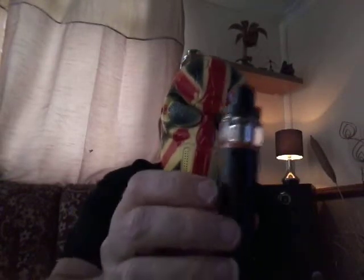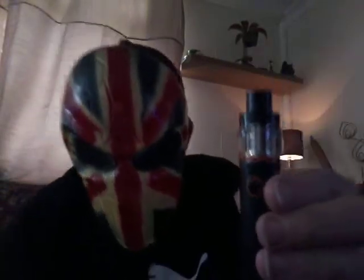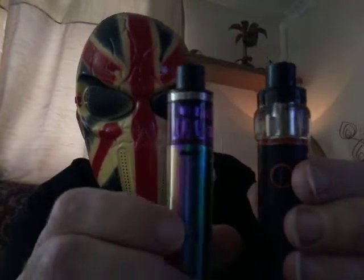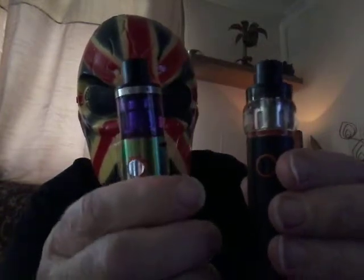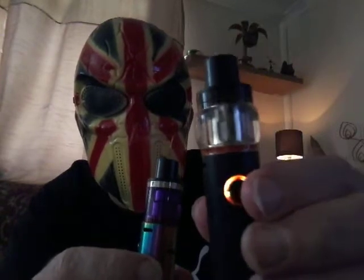Check it out people — my 22 pen with a fat boy glass on it. Check it out. Nice fat boy, no fat boy. Nice purple one there like that. But looks cute with a little fat boy on it.